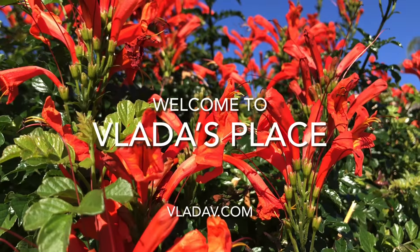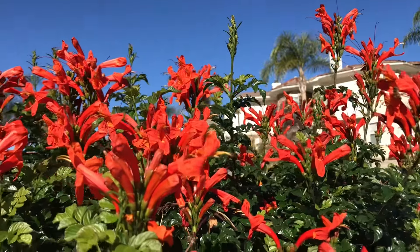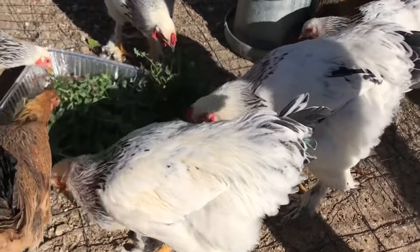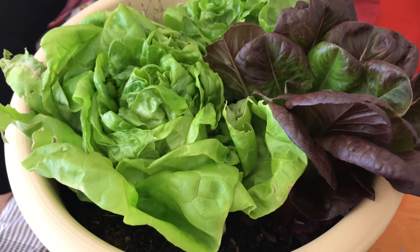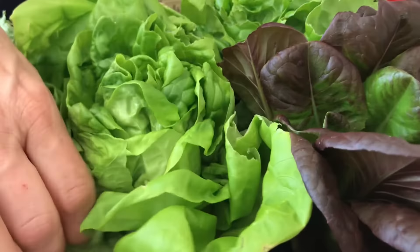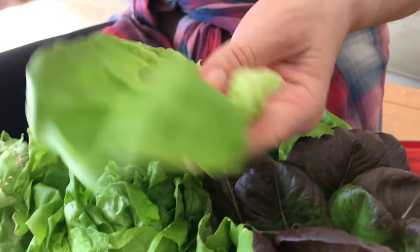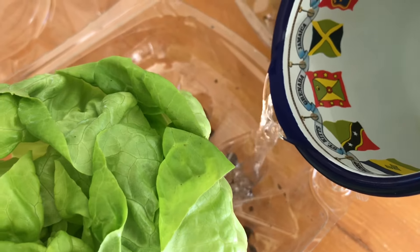Hello everyone, and welcome back to Vlada's Place. In today's video, I'm going to share a quick tip on how to replant, regrow, and reuse store-bought lettuce like butter lettuce. One of my favorite salads is made with butter lettuce due to being so tender and delicate. This salad is often sold with roots, and if you buy it with roots, there's no reason why you shouldn't replant it.